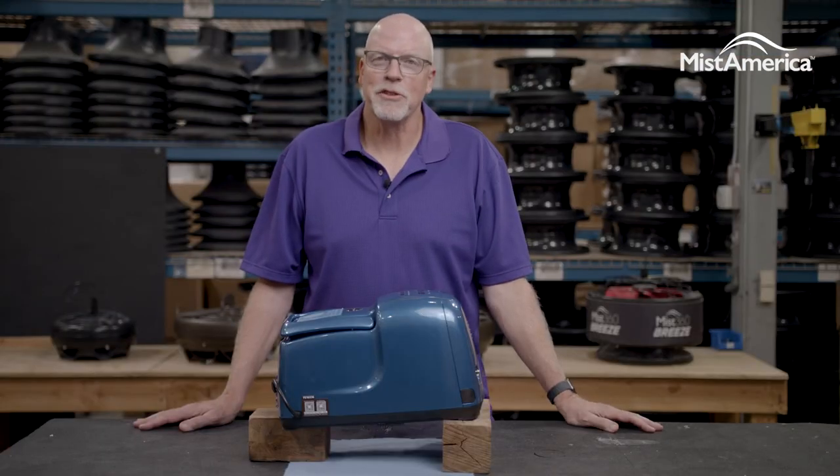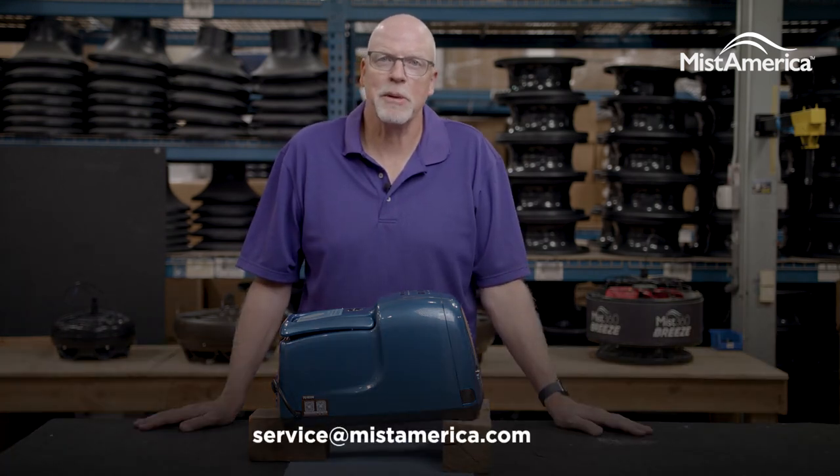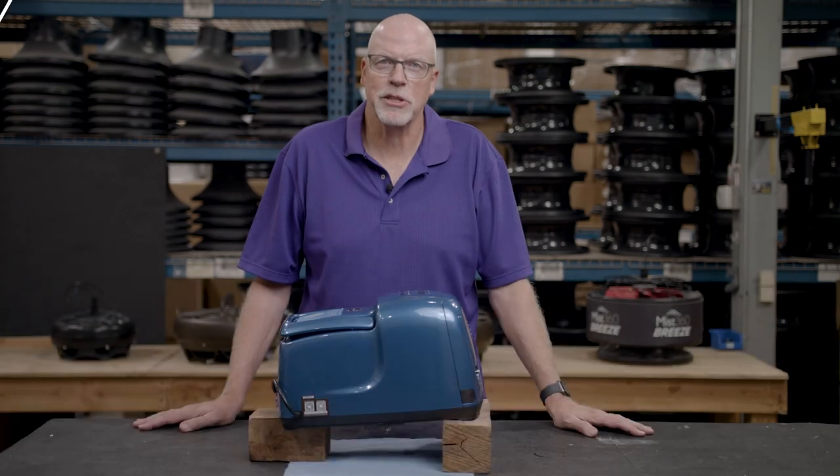For any other service or maintenance issues you may have, please contact us at service@mistamerica.com. We'll be happy to answer any questions.